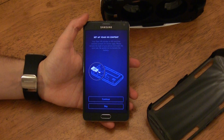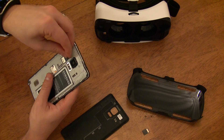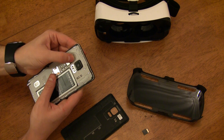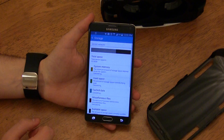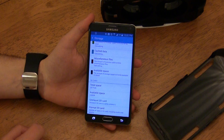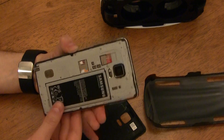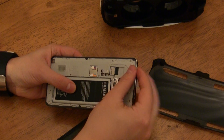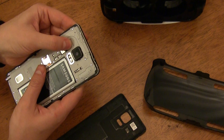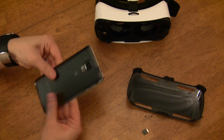Once the Oculus apps finish installing, you'll be prompted to insert the microSD card that came with the Gear VR. If you don't have a microSD card installed, just remove the back cover from your Note 4 and insert the microSD card. If you do have one installed, go to Settings > General > Storage, scroll to the bottom and select Unmount. Once unmounted, remove your current microSD card by pressing up towards the top of the phone, then insert the microSD card that came with the Gear VR. It will automatically mount, so just put the back cover on and return to the Oculus app, then tap Continue.